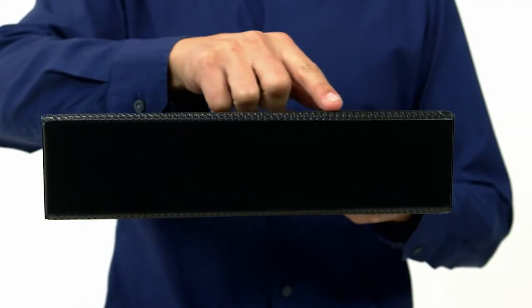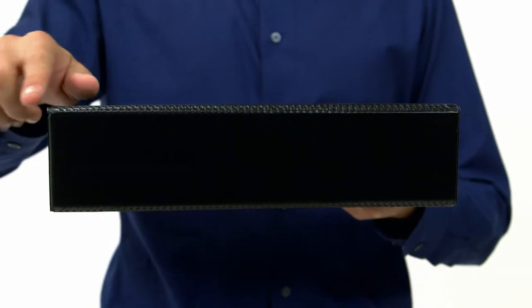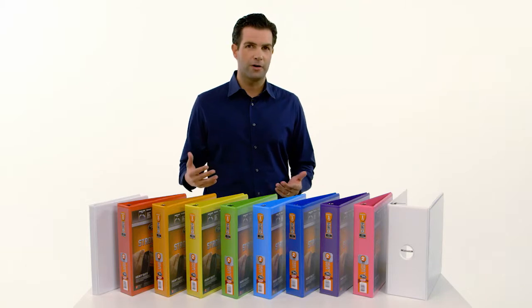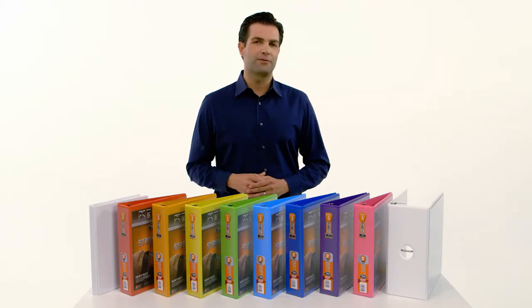The extra durable hinge prevents the spine and covers from ripping, tearing, or cracking. These strong covers will allow you to use the binder longer and will withstand all kinds of wear and tear.